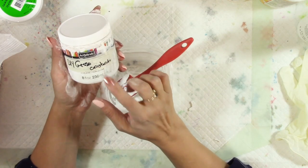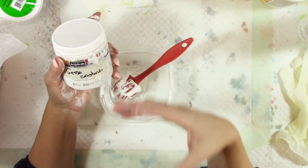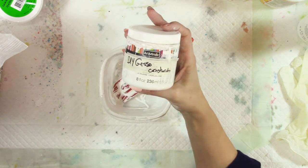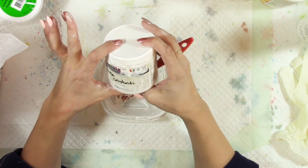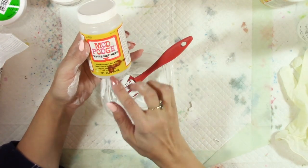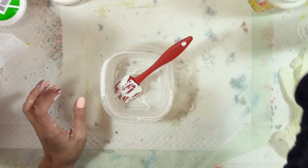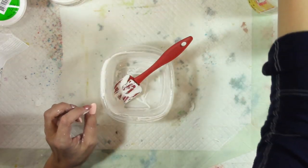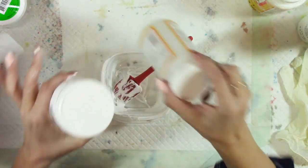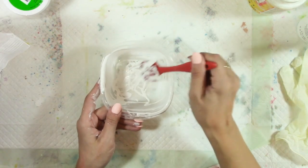Another good container option is 8-ounce containers like old chalk paint jars or Mod Podge containers. These are good sizes, especially for small batches when you haven't made the recipe before and want to see how it stores. I have some gesso paste in this one — a slightly heavier body. You want a container that seals well, like one used for paint or Mod Podge.